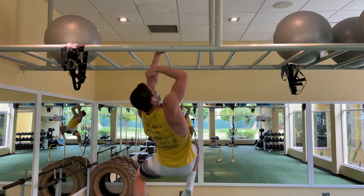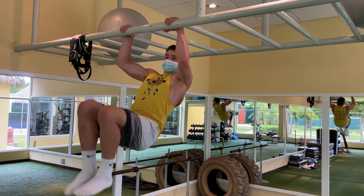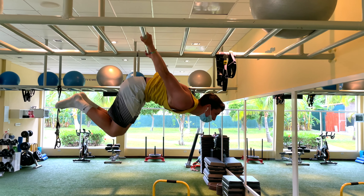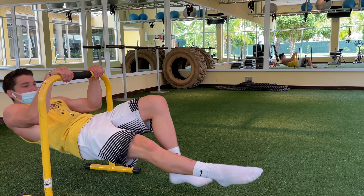Here I started with the hardest progression, which was a one-arm pull-up — just attempted those. Then I started my front lever workout, doing different attempts going from front lever to back lever, doing some back lever holds and just going back and forth between front lever and back lever, getting so many different types of front levers.